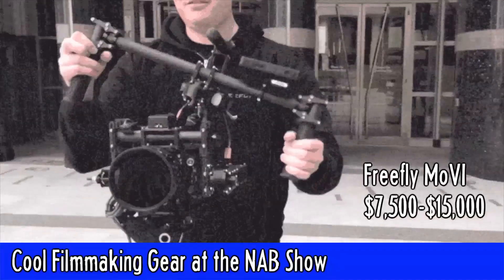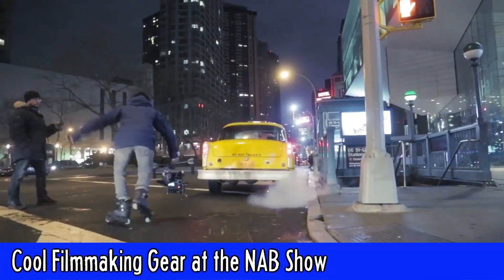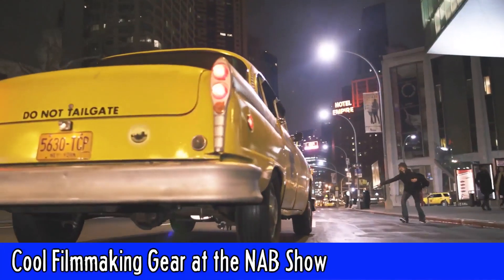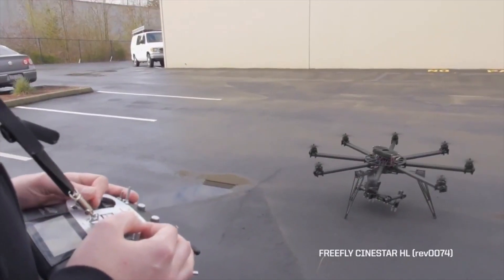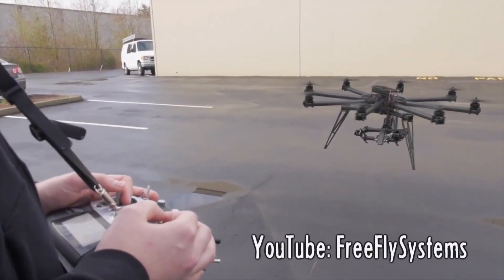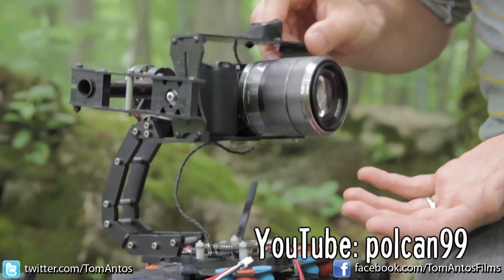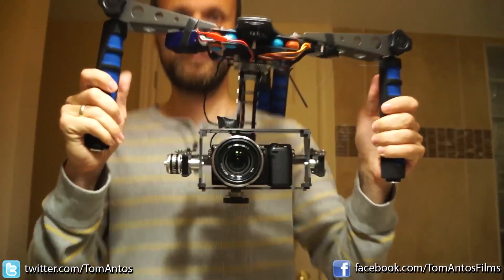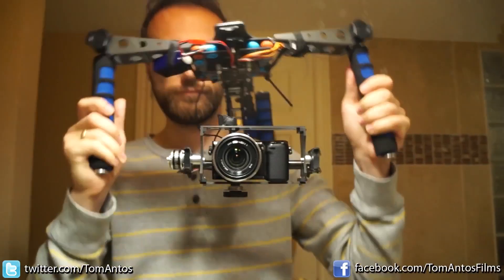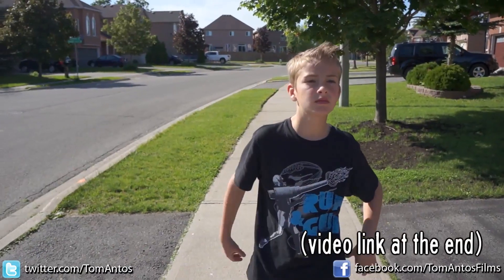Ever since the incredible Free Fly MoVi debuted at NAB, I've been curious about DIY versions. The motorized gimbal technology that makes this such a smooth camera stabilizer comes from aerial videography — it's the best way to stabilize a camera on a radio-controlled copter. Our friend Tom Antos bought one of these motorized gimbals for $500, rigged it onto a shoulder mount, and tested it out. It's not perfect, but perhaps with some practice it could produce impressive results.